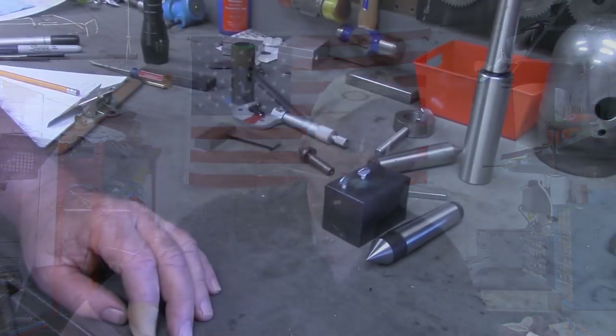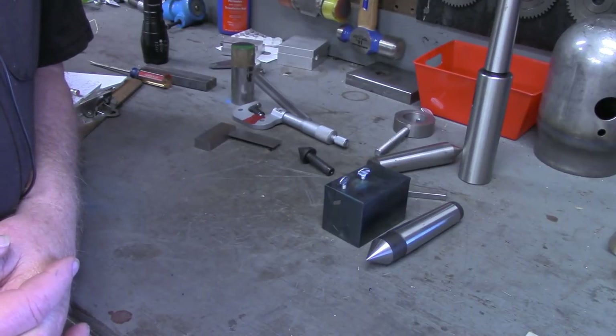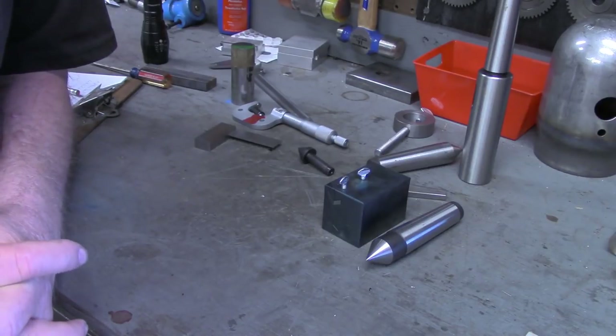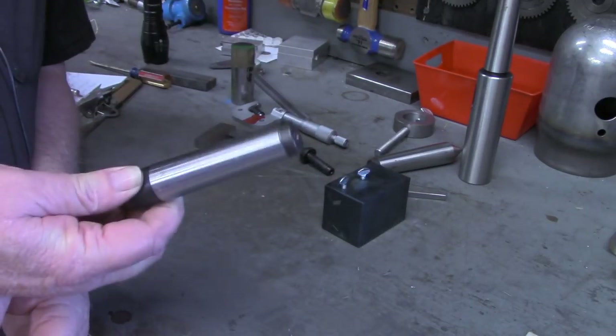He did a video a while back on cutting tapers, and in that video he hit the highlights of making an attachment to go in the tailstock of his lathe, and I really liked that. Let me turn the camera around and show you what we're going to work on today. Cutting tapers on a lathe is not really an issue as long as you've got enough travel on your compound. My compound has a little less than three inches of travel, which is not enough to make an MT3.